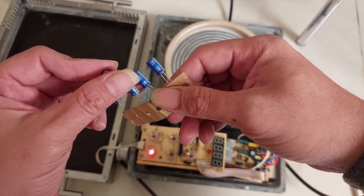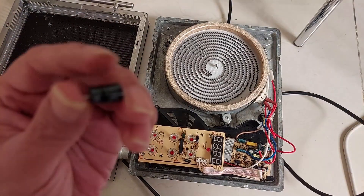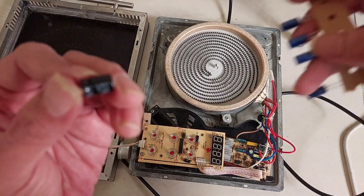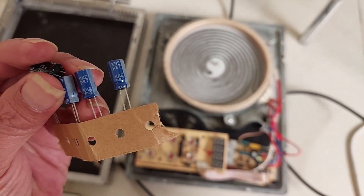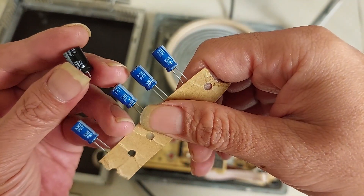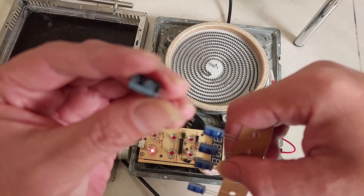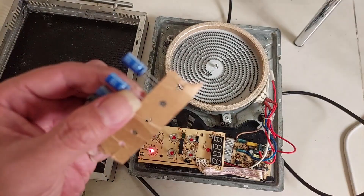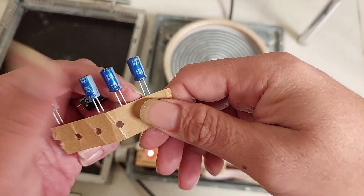I replaced it with a capacitor from my nearest electronic store. The problem is the original has a 105 degree Celsius heat resistance, but the replacement I got is only 85 degree Celsius. I recommend you replace it with the same 105 degree Celsius rating so it will last longer. For now I'm going to try this anyway and see how long it lasts.